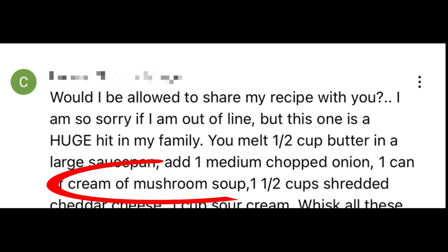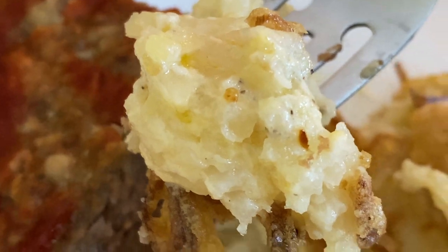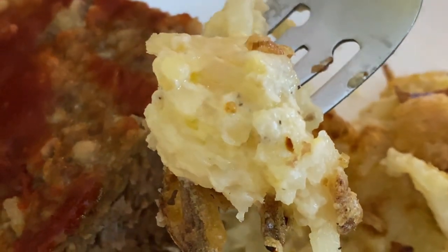What stood out for me was using cream of mushroom soup, because I've always used cream of chicken soup. Also, the commenter sprinkled crushed cornflakes on top. Well, I didn't put crushed cornflakes on top — I put my own spin on it. So keep watching and I'll show you.